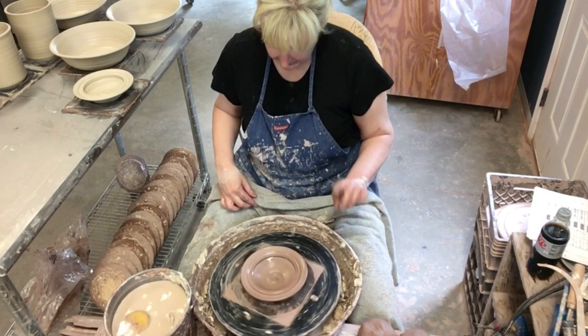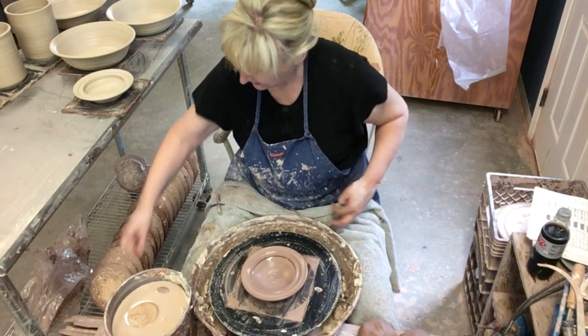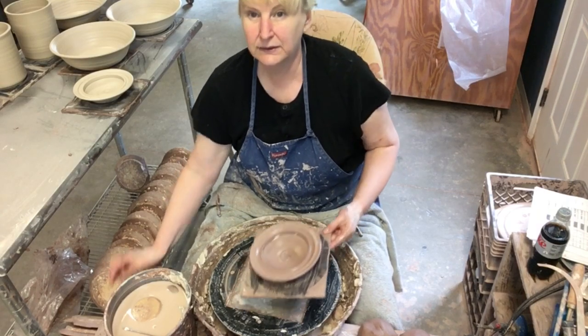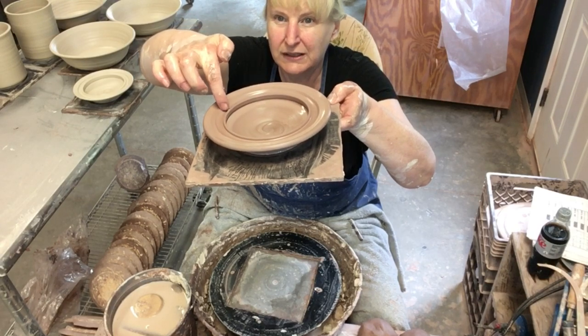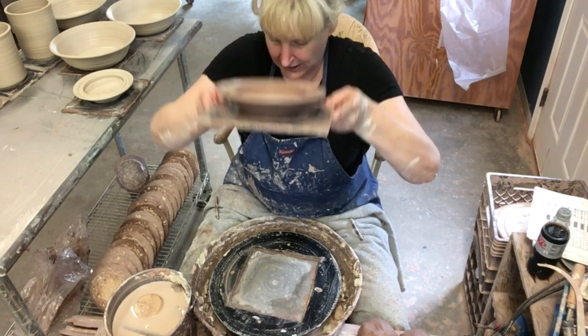That is the lid, and it's upside down like I said. Let me cut it off and I'll show you what we did here. So there is an upside-down lid. The cylinder will fit right in here in this little gutter. That is the first step.